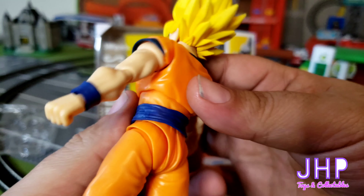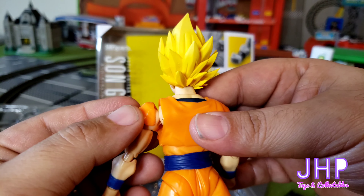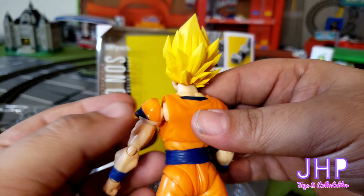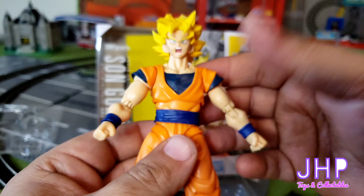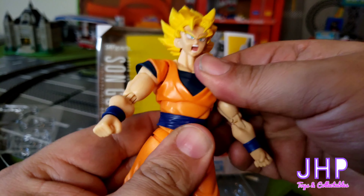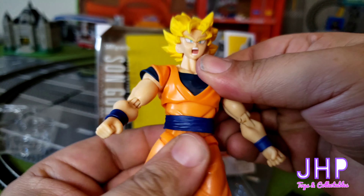Just like all the other ones, unfortunately the sleeves are a separate part, so if you move too far you will expose what I consider to be a flaw in these figures. You also got an ab crunch and you can also twist the waist.